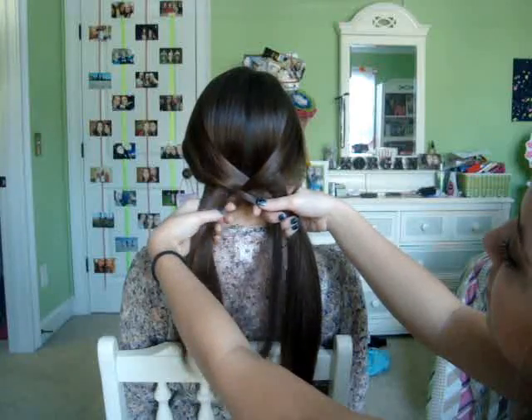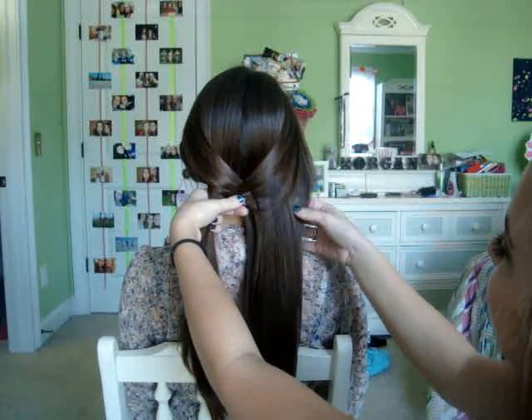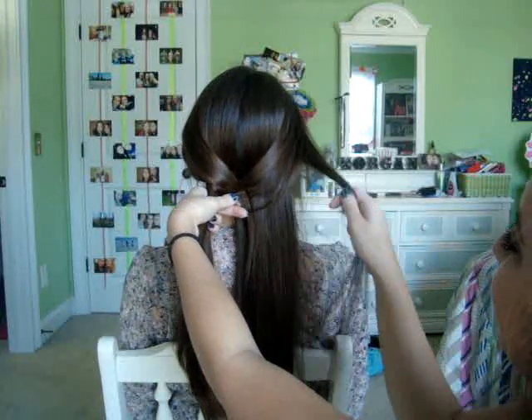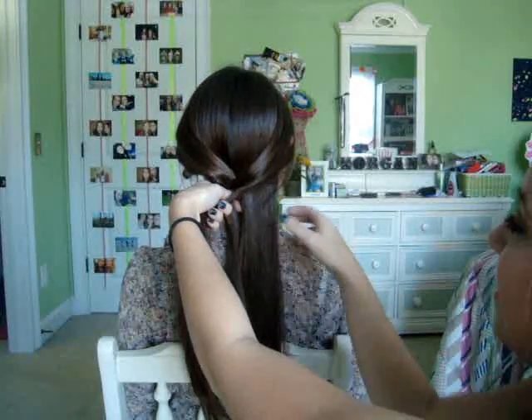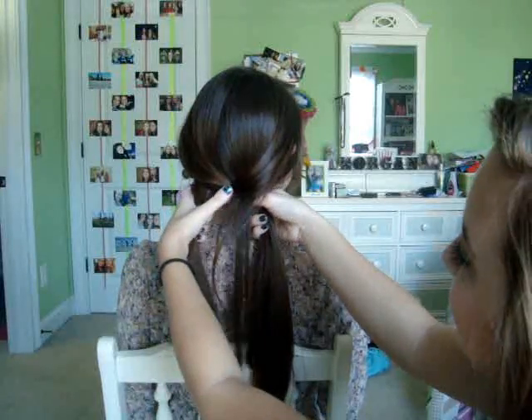Sydney, entertain us! I don't know what she's doing back there because I don't know how to do a fishtail braid. I'm sure after this video I will know how — yes!